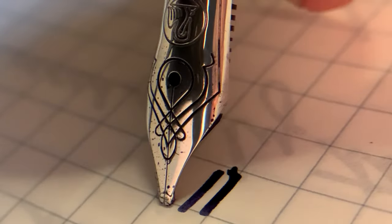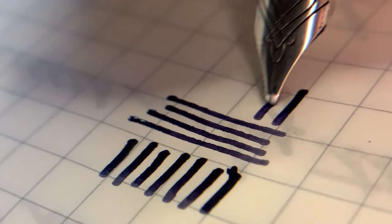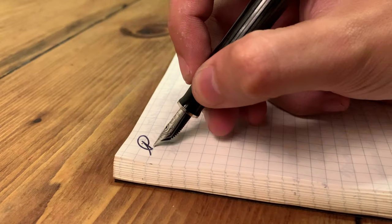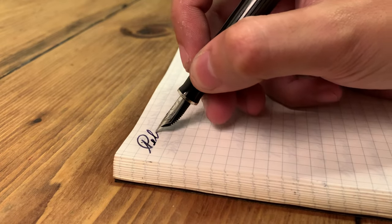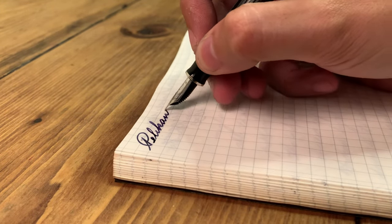Effortless and juicy, it shows a lot of the character of the shading of the ink on the page as well as the writer's expressions. Aside from the smaller package and not having the hefty feel of a bigger Pelikan model, this M405 is definitely a good writing instrument.